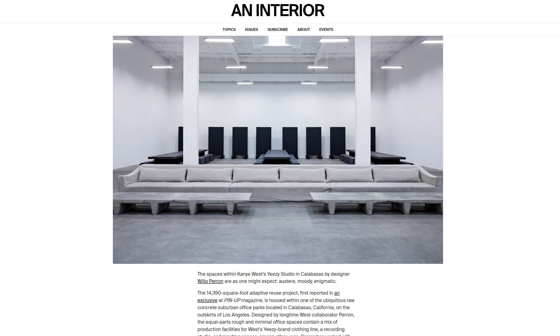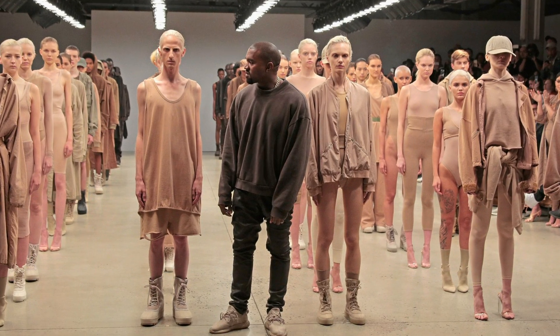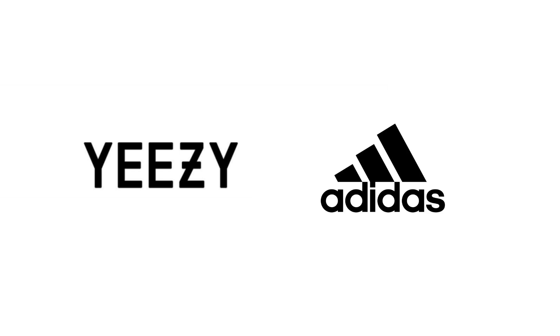Quick facts about Yeezy: they're headquartered in Calabasas, California. They have a full fashion line making clothing along with their shoes. Yeezy used to be partnered with Nike but now they're with Adidas. At the time of this recording, Kanye West still holds 100% ownership of Yeezy.